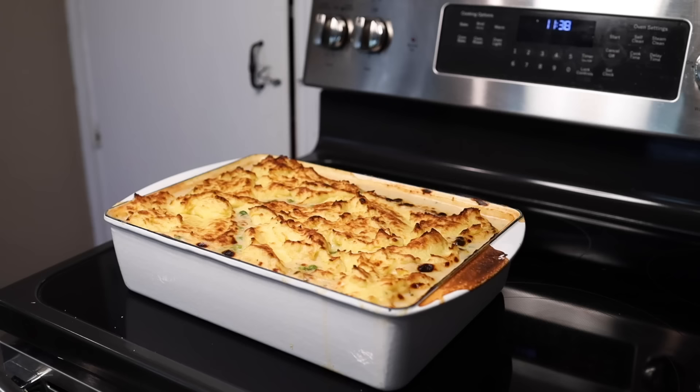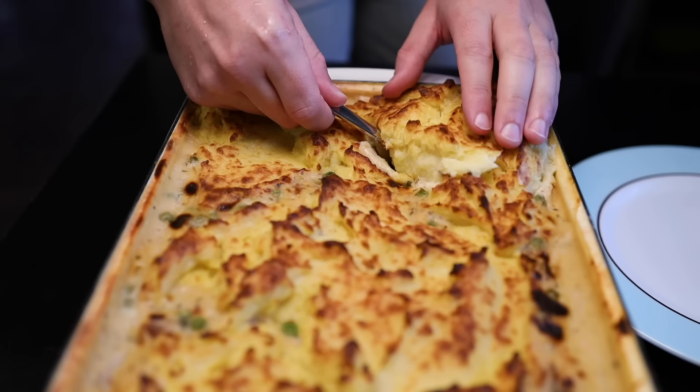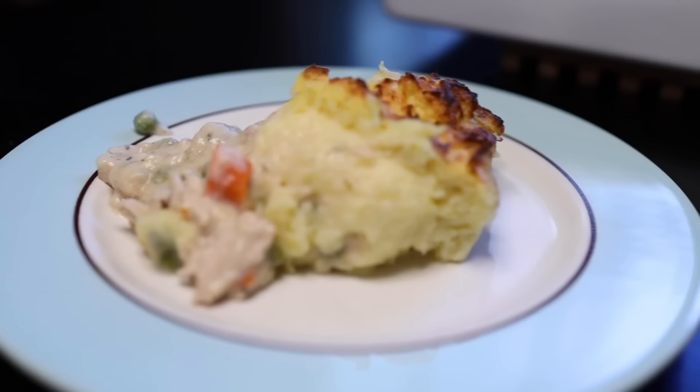This is a pie, casserole, whatever you want to call it. It's the thing that I make with my Thanksgiving leftovers. It's easy, it's cheap, it feeds a ton of people, and a ton of different things can go in it. Whatever you have.